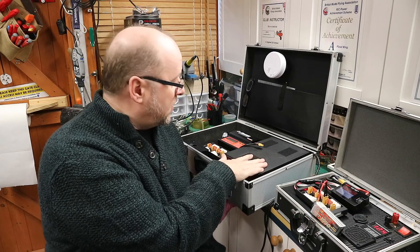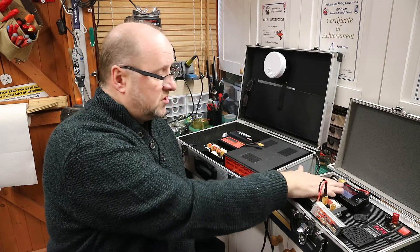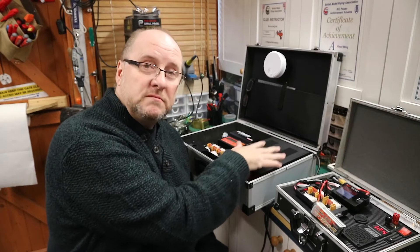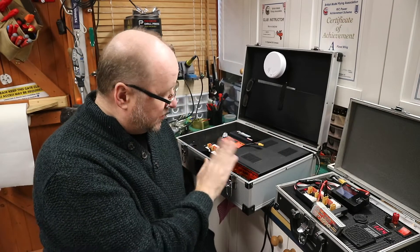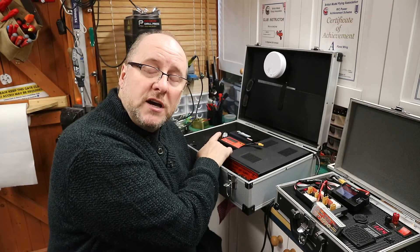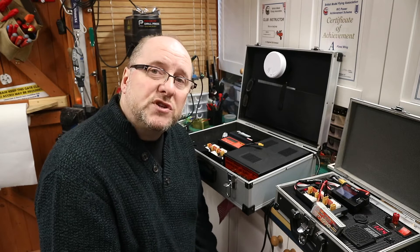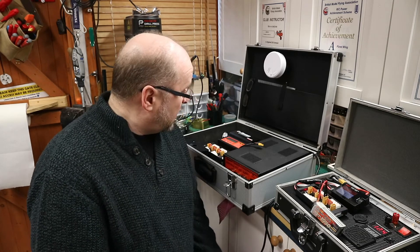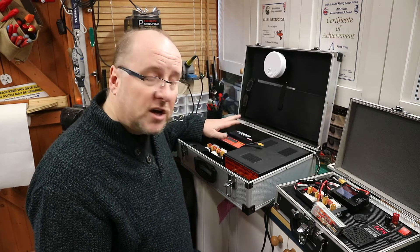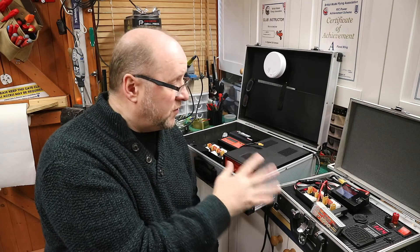I wanted to show you this is my main battery charger setup. This charger used to live right there in this big open space. This is a 30 amp power supply, which is plenty of power to run my Junsi iCharger. This iCharger is the 3010B — it's a 1000 watt, 10S charger. With the balance board I can charge roughly 30 amps worth of batteries.